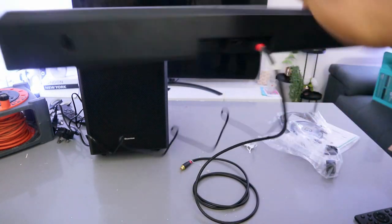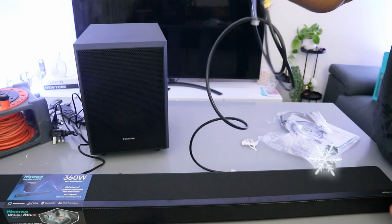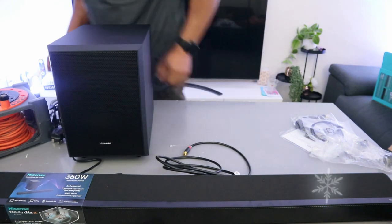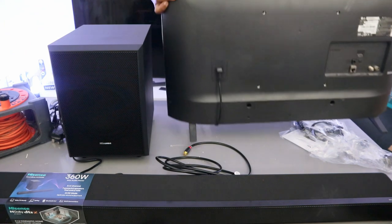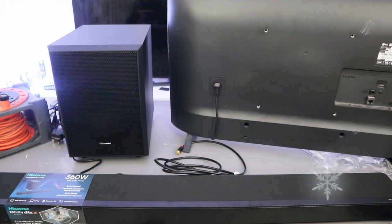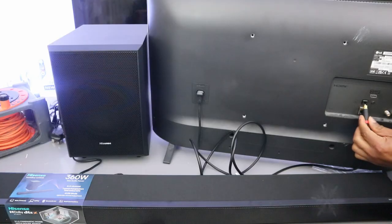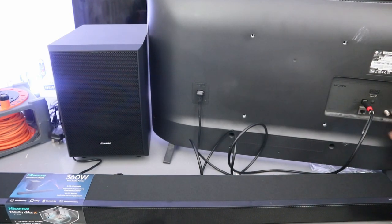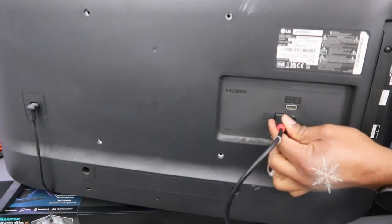Now take the other end of the cable to the TV. Go to the back of your TV where it's written 'digital optical' or 'digital audio out', push the cable inside, and it's in.